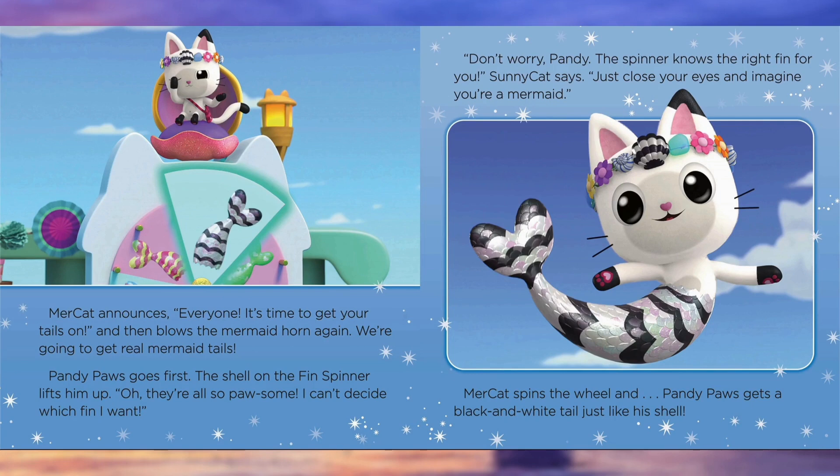Mercat announces: everyone, it's time to get your tails on. Then she blows the mermaid horn again. We're going to get real mermaid tails! Pandy Paws goes first. The shell on the fin spinner lifts him up. Oh, they're all so pawsome — I can't decide which fin I want. Don't worry, Pandy. The spinner knows the right fin for you, Sunny Cat says. Just close your eyes and imagine you're a mermaid. Mercat spins the wheel and Pandy Paws gets a black and white tail, just like his shell.